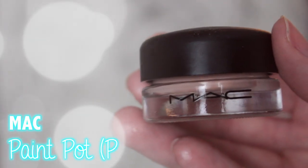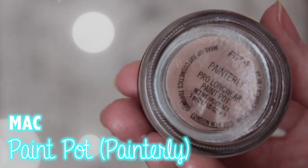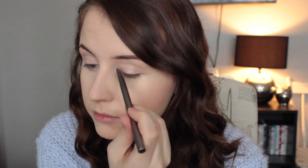For the eyes, I'm going to be starting with the MAC Paint Pot in Painterly, which I've been using literally every single day for the past few days for my eyeshadow looks. I'm just using an eyeshadow brush to pack that onto my eyelids. This is amazing for getting rid of any veining or discoloration on your eyelids before adding any eyeshadow, and it makes your eyeshadow last all day.